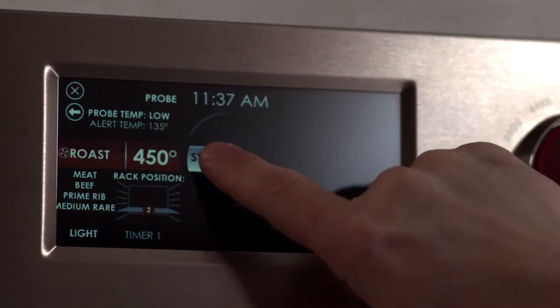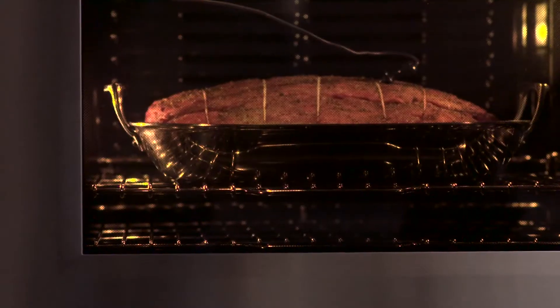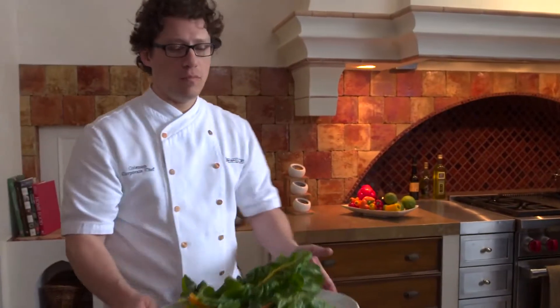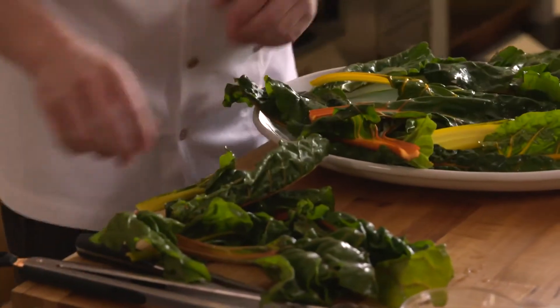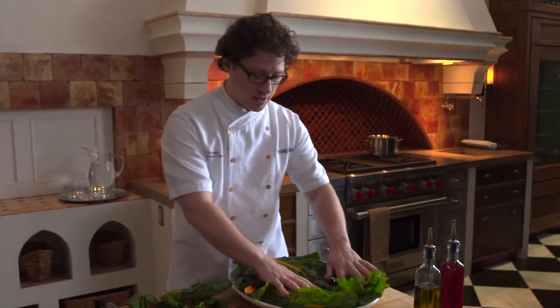The oven is going to tell you when it's done, and now it's off and running. While we're waiting for our roast, I'm going to get a platter set up and put a little garnish on it — got some nice chard here just to give this some color.